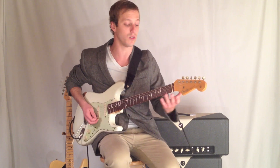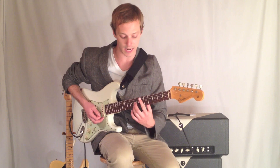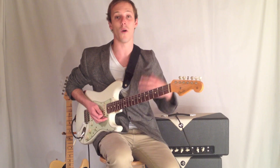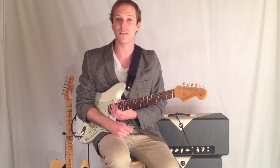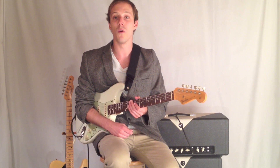This can apply to a C chord, or it could apply to something like a minor 11th chord — a real crazy tough chord, or just an easy one. So hope this helps, and be sure to click the links below, and we'll talk to you soon.